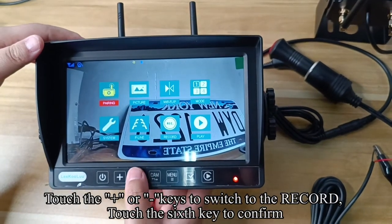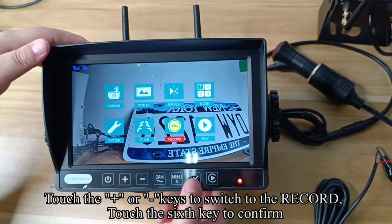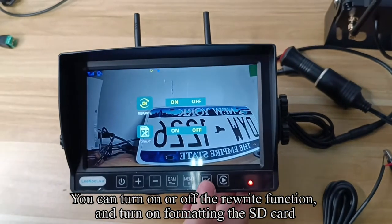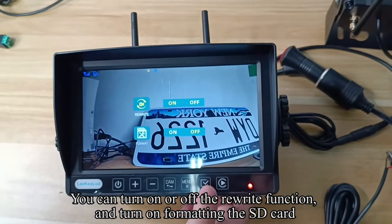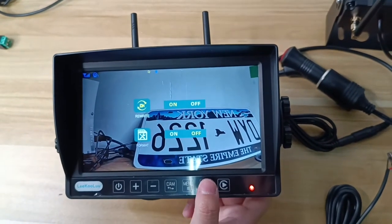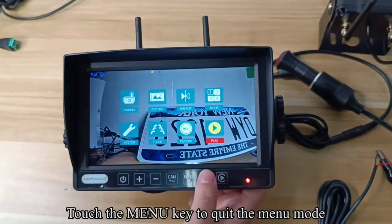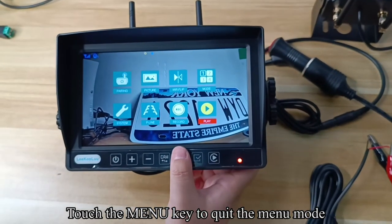Touch the plus or minus keys to switch to the Record option. Touch the confirm key. You can turn on or off the rewrite function and turn on formatting for the SD card. Touch the menu key to return to the previous interface. Touch the menu key to exit the menu mode.